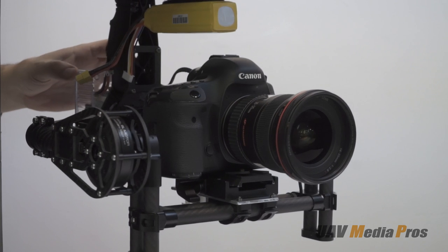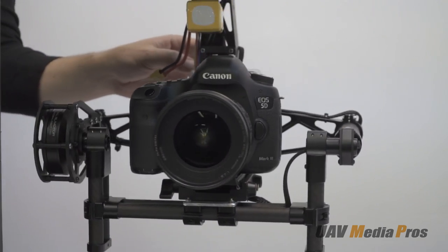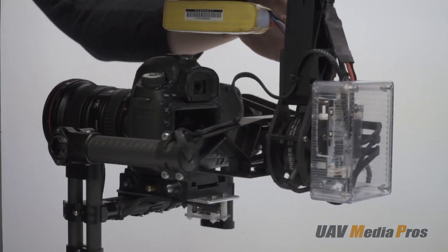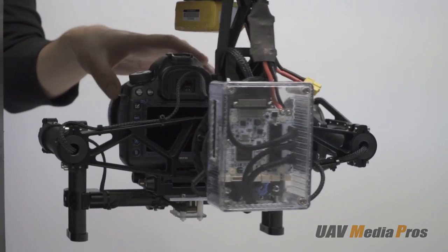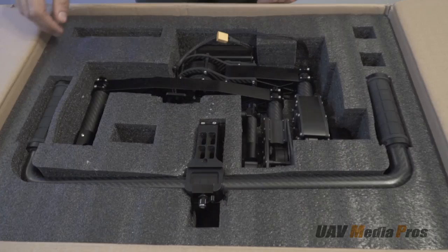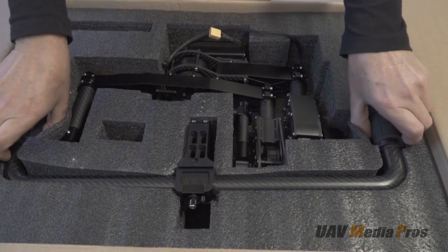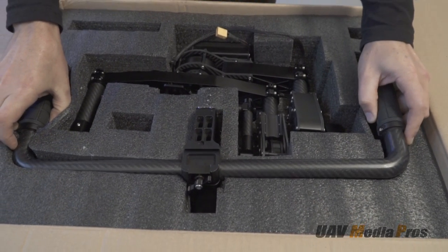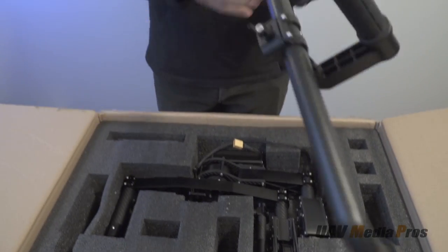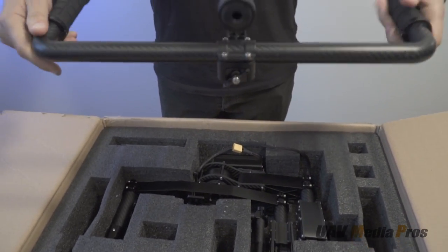In this video we're going to build a Movi-style professional camera gimbal at a fraction of the cost using the BG-001 gimbal frame from uavmediapros.com. The BG-001 is pretty much a direct knockoff of the Movi M5 — a high quality professional duty frame made by Famous Hobby in China that easily rivals the Movi for build quality.